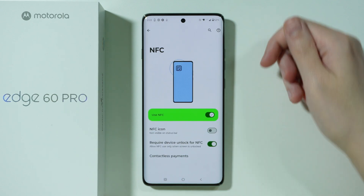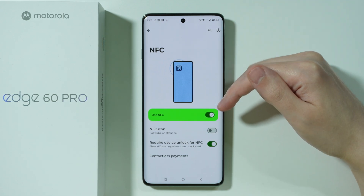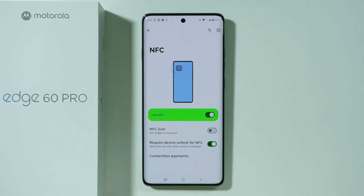NFC should be enabled when you are about to pay — it doesn't have to be enabled all the time, but of course you can just keep it on if you want to.